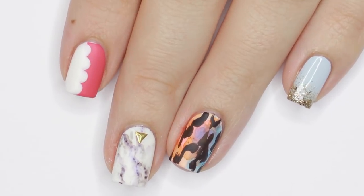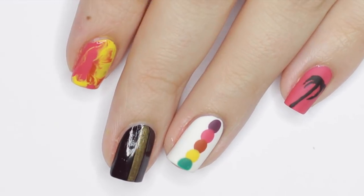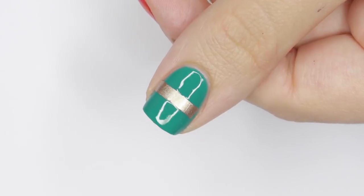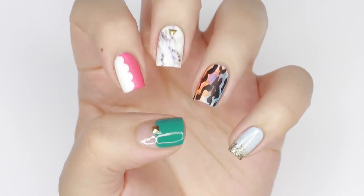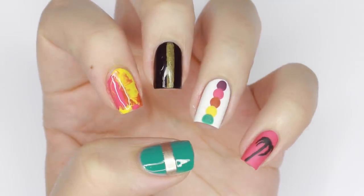If you enjoyed this video, make sure to let us know by hitting that thumbs up. If you'd like to watch more fun nail art videos, click on the boxes here, and click the circle to subscribe to CutePolish for a new video every week. You can also click the circle to check out my personal nail art channel.